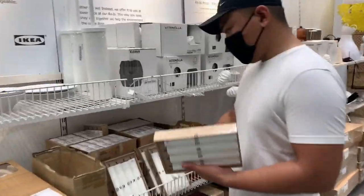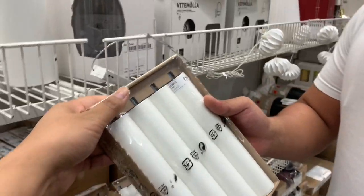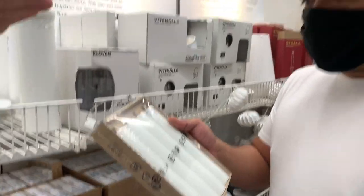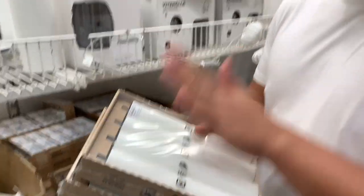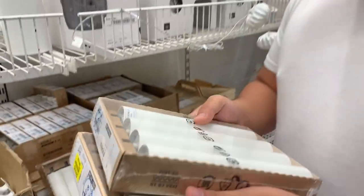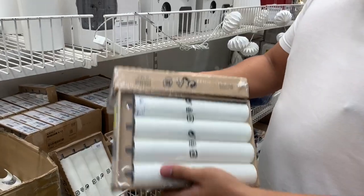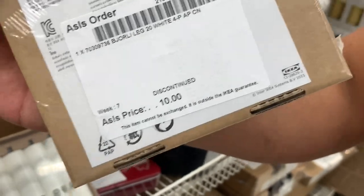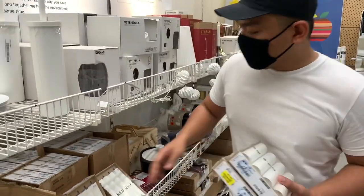We are now at As Is IKEA and Indra found these table legs — or sofa enhancers to make furniture taller — but we can use them to attach to the table we bought at JJJ. We can try to use them as is, or maybe spray paint them black. The legs are only 10 ringgit each and they've been discontinued. Let's do this — we're going to take four of them.